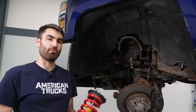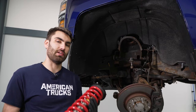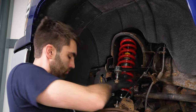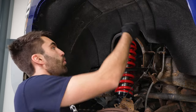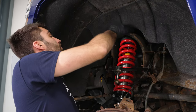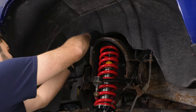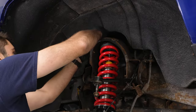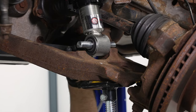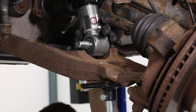With our factory strut removed, we're ready to install our new one. We'll slide this up into place and get our nuts on up top, just hand tight, and then we can get the bolts through the bottom. We have a washer and a nut that we can get onto our studs. Next, we can come to our lower control arm and thread in our two bolts. There is a flat side of this threaded portion that you want facing down towards the lower control arm.